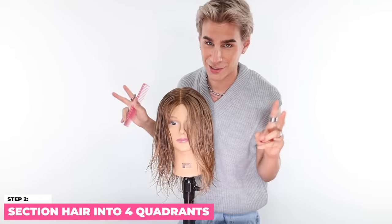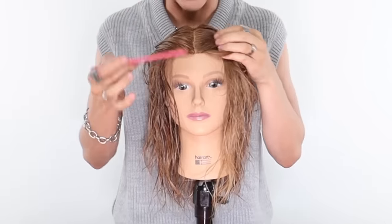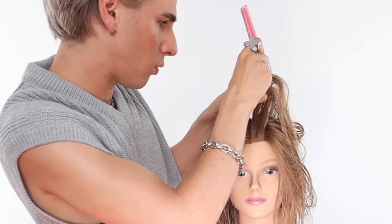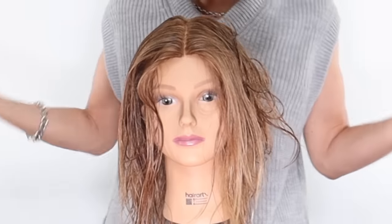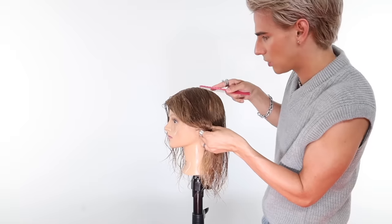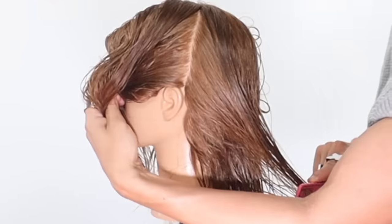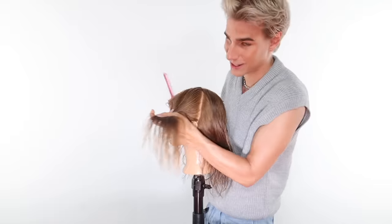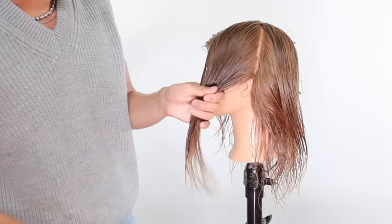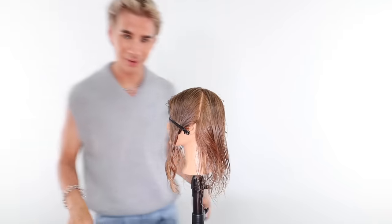Step two: section the hair. We're going to do the most basic sectioning of all — part the hair in the middle. Section the hair and see where the high point is by the part that touches your head. We're going to take the comb and section from the high point to behind the ear, just like that. Your hair being nice and wet will really help section the hair easily without clips. So if you don't want to use clips, you don't have to. Just twist the hair or put a little clip in.